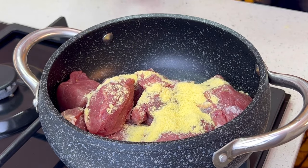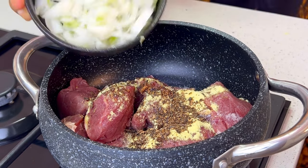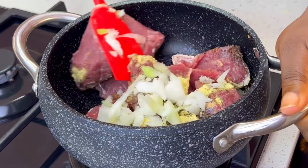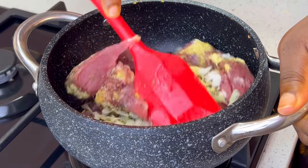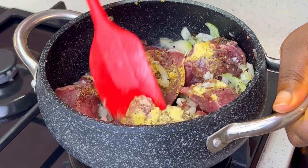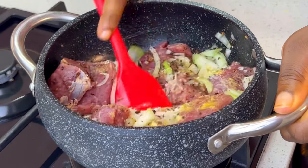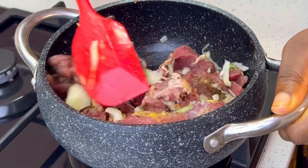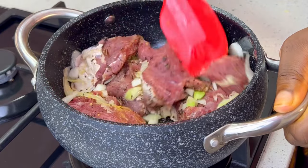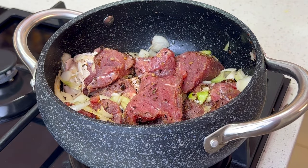I'm going to add some salt, some seasoning, and some Cameroon pepper to give my meat that peppery kick. Then I'm going to add some onions and give this a good mix together. Once this is thoroughly mixed, I will cover and allow this to boil.